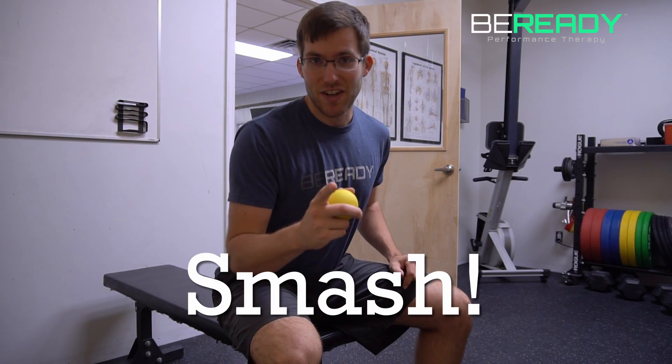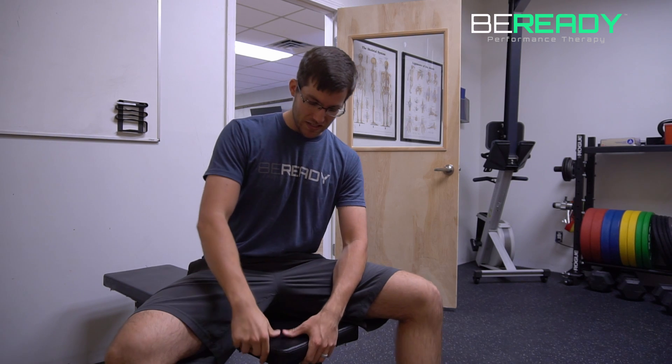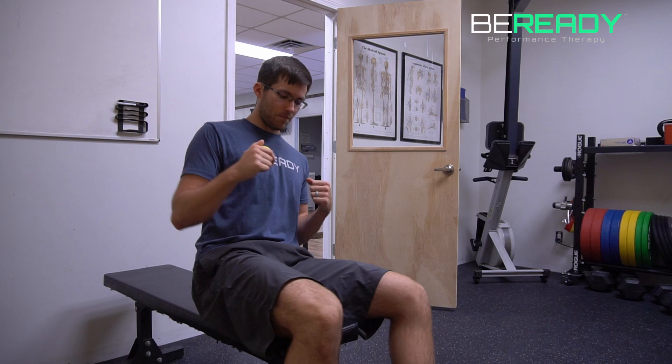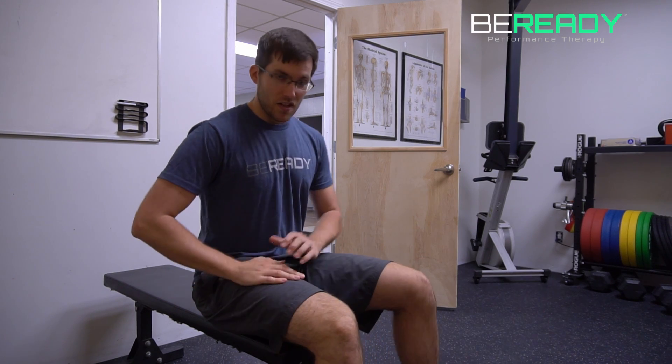Without further ado, let's start. The smash of this smash and move is great. You're going to take your handy dandy lacrosse ball. You're going to find a surface that you can sit on — I like a surface that has a little bit of pliability to it, but not too much. A normal chair will do. Find something that works for you. You're going to take your lacrosse ball, and we're going to do one of a couple of things with it. One, you can just simply sit that lacrosse ball under your hamstring and just kind of feather your leg back and forth through those muscles.